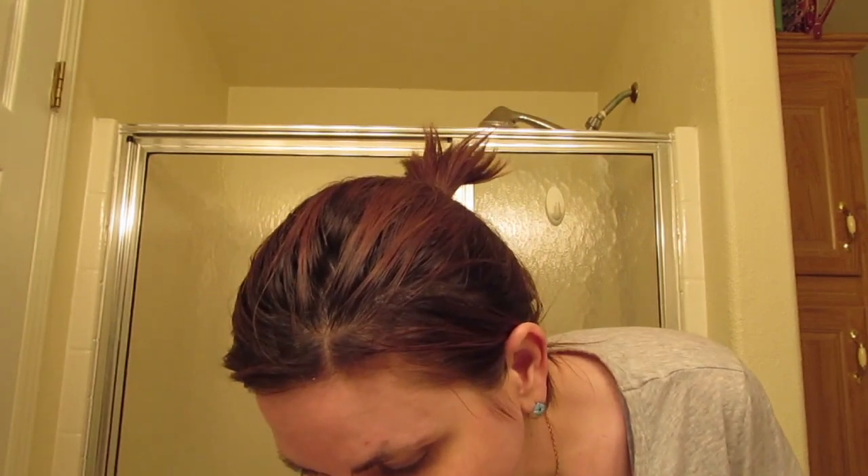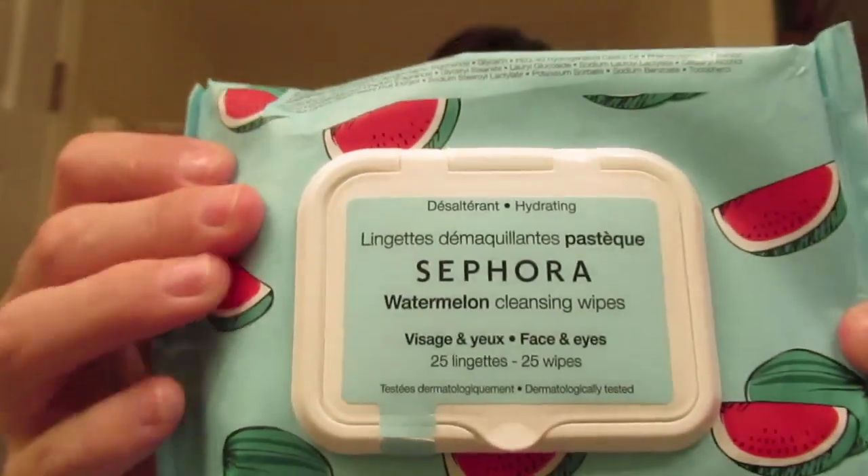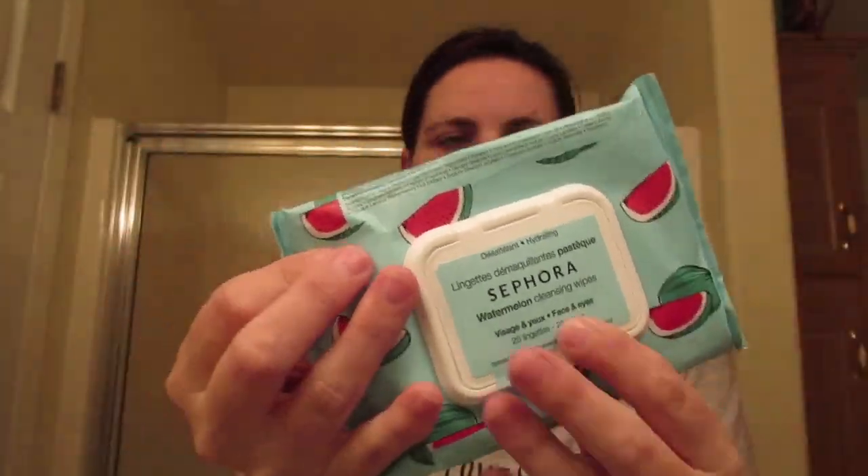And then if I'm lazy — we all have those days — I will go in with my Sephora Watermelon Cleansing Wipes. There are 25 of them in here, and they were like seven or eight bucks. When I'm lazy, I'll go in with this and a moisturizer and call it a night — usually when I'm not wearing too much makeup.